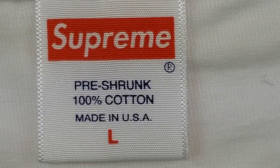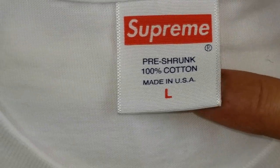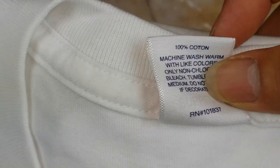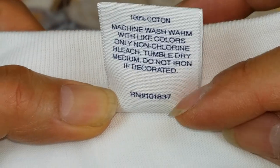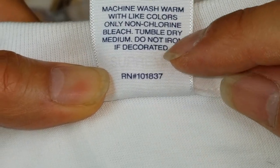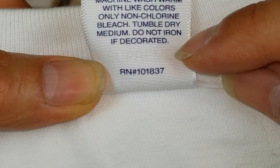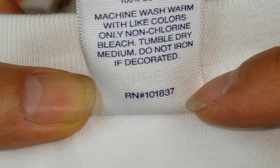Look at the tag, and when you flip it you should have this 100% cotton label, and then Supreme right here in a light gray or silver color, and then your register number.